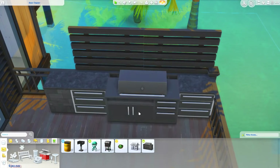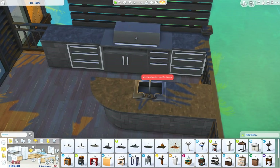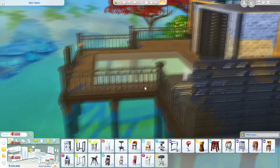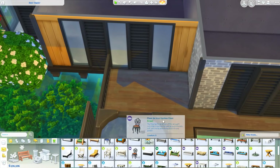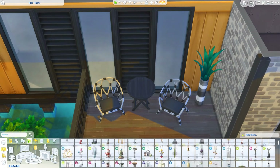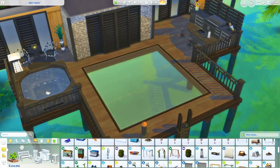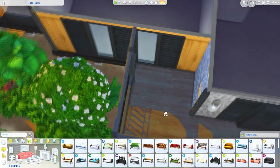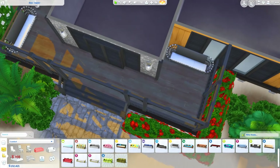Now we're working on the outdoor furnishing — there's quite a good amount out here. There's a barbecue area with a few countertops, and I've been doing that more recently: making a full outdoor kitchen area and using one of those divider things from Dine Out behind the counters to separate it a little. I've also got a hot tub, a few outdoor seating areas, and a bigger seating area over the glass floor tile. I had a bit of trouble with the floor plan and tried to make the rooms a more regular size rather than my usual very large rooms — it didn't quite work out, but Ashley can change it up as much as she wants.